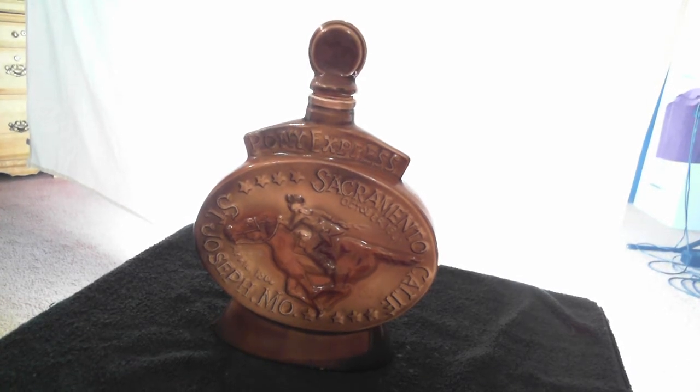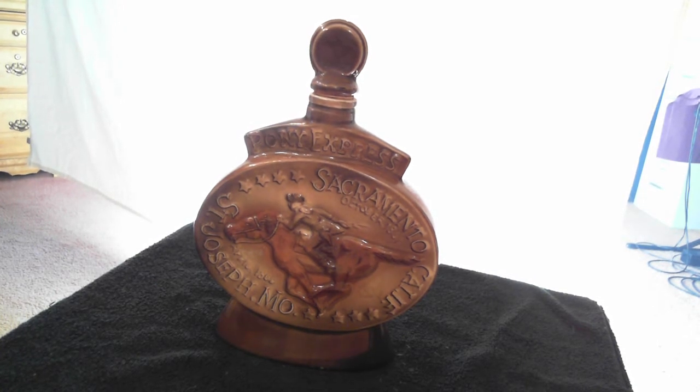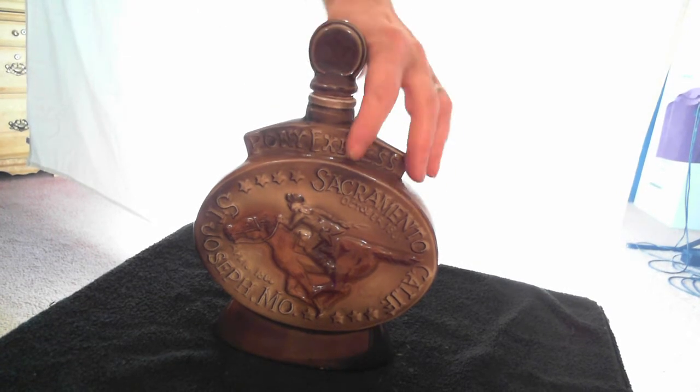Bottom of the bottle reads: creation of James B. Bean Distilling Company, with the KY DRB 230 Genuine Regal China, C. Miller 1968, 145.68. And if you notice, the tax stamp is still attached.